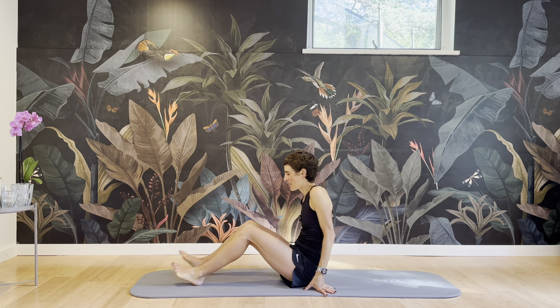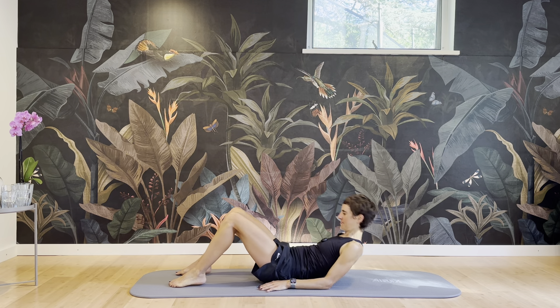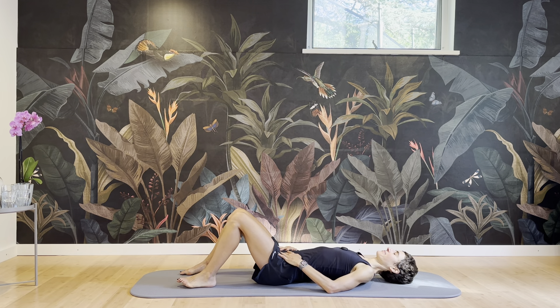Hello everybody, we're doing glutes and abs, quick and effective. Let's start on our backs. Neutral pelvis, neutral spine, feet hip-width apart. Lengthen through your neck, widen your shoulders, let the shoulder blades drop into the mat.